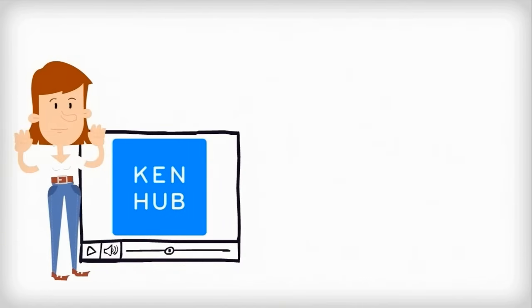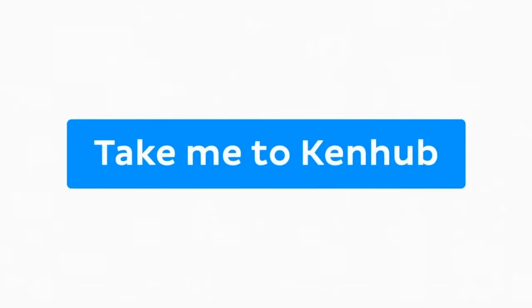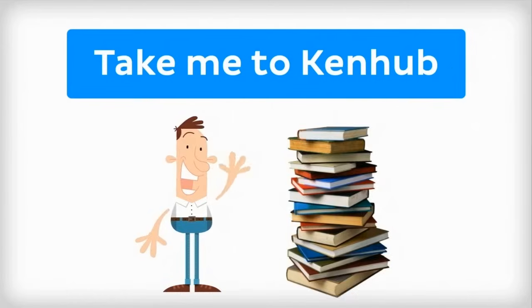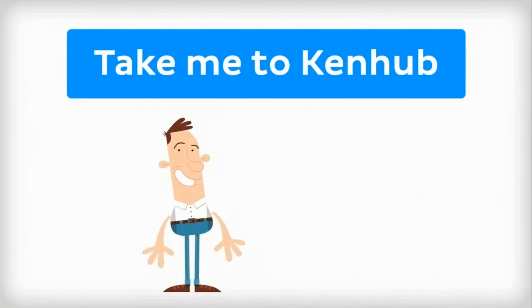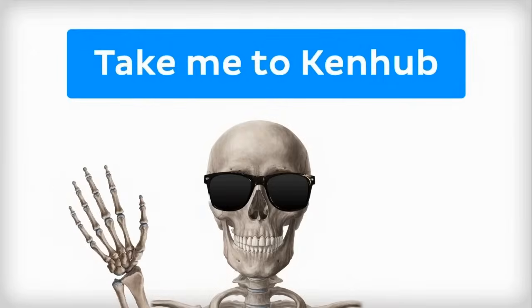If you want more videos, interactive quizzes, articles, and an atlas of human anatomy, click on the Take Me to KenHub button. It's time to say goodbye to your old textbooks and hello to your new anatomy learning partner, KenHub.